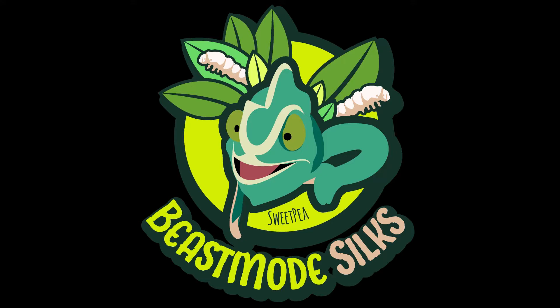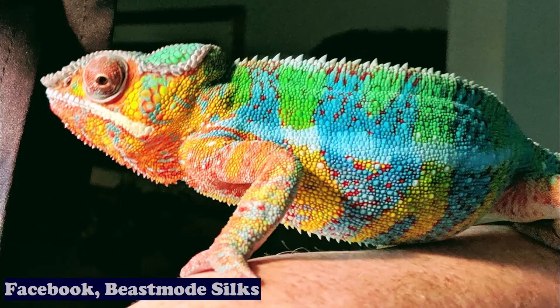About two years ago I had gotten my first chameleon, Roy, and once I found out how nutritious silkworms were and they could replace crickets — because I hate crickets — I went to go look to buy them and there was none to be found.